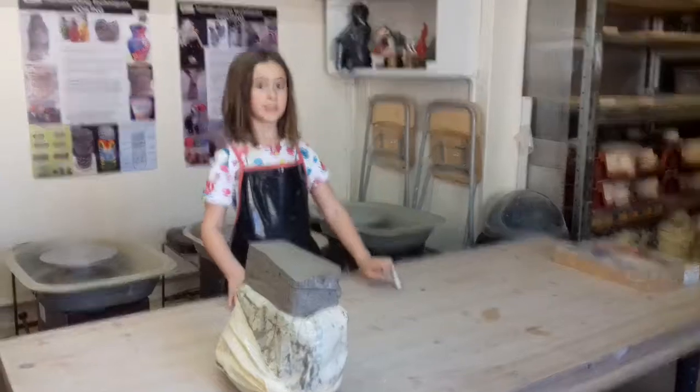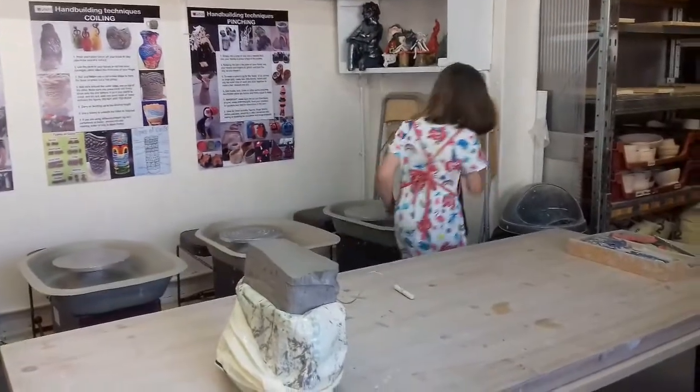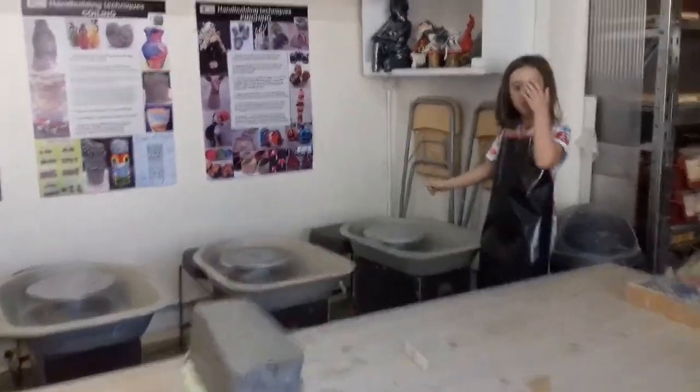My name is Laurence and I'm making a fish — a black and orange fish.